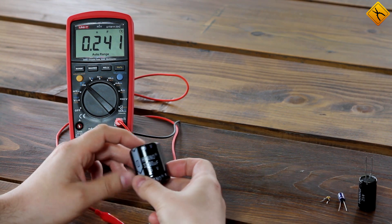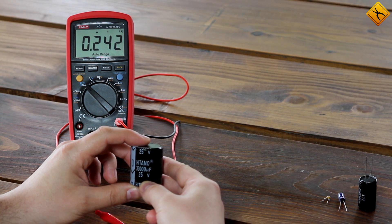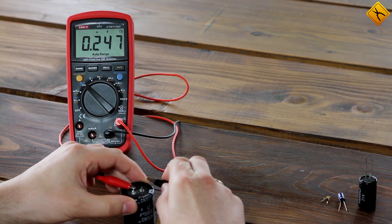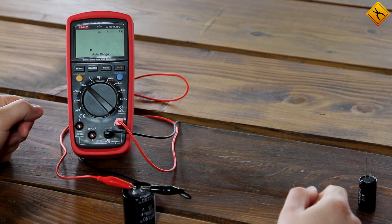And the biggest one we have here is a 33 mF capacitor. Let's see — 35.4 mF.